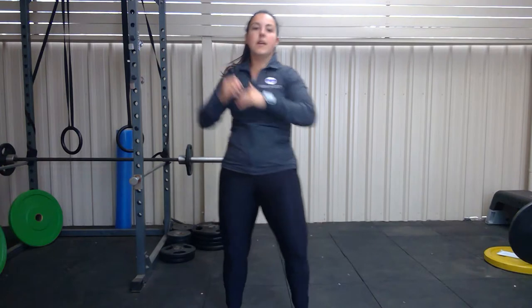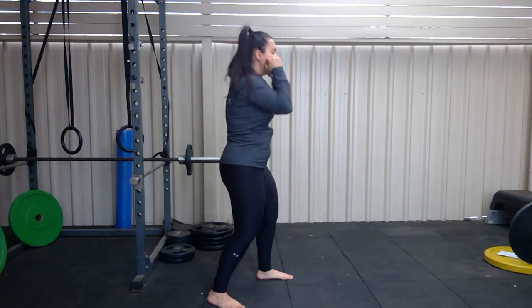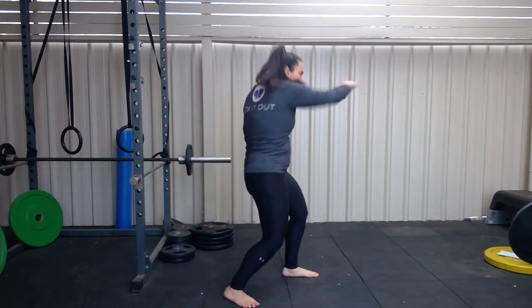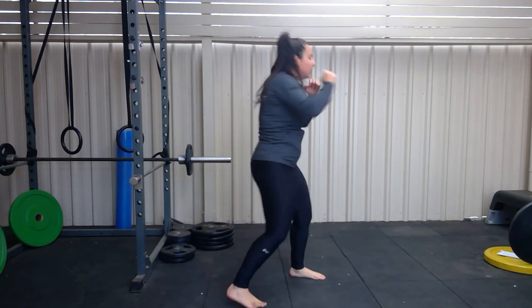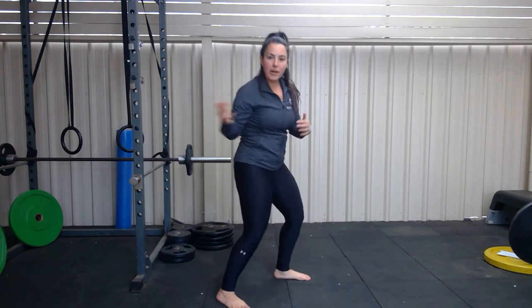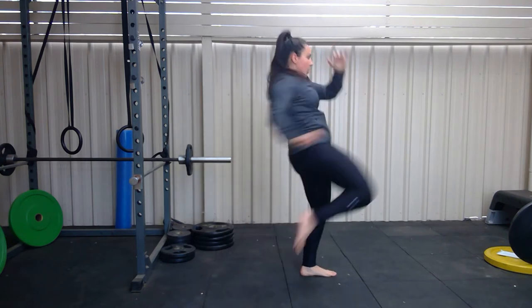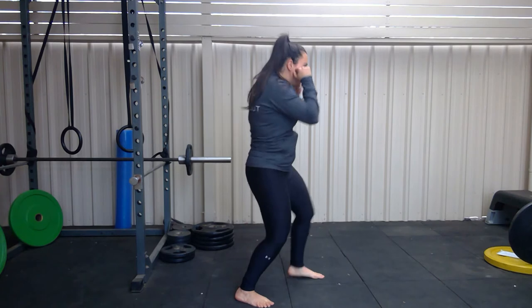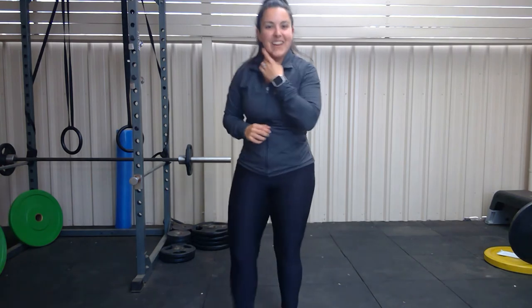Throw those knees. Alright, beautiful. If you want to, go into that nice flow, whichever you want to do. Now we're going to start getting into our breathing. We're going to practice for 30 more seconds. Every time — don't forget about those feet. Just adding one punch on every time, just keep flowing through. That's it, guys. Have a go of that. Repeat it as many times as you need to. Let's get you going.